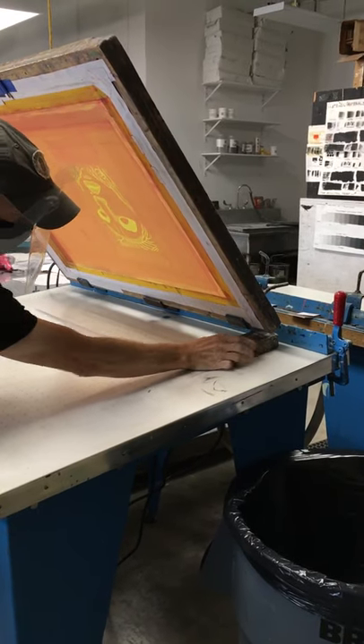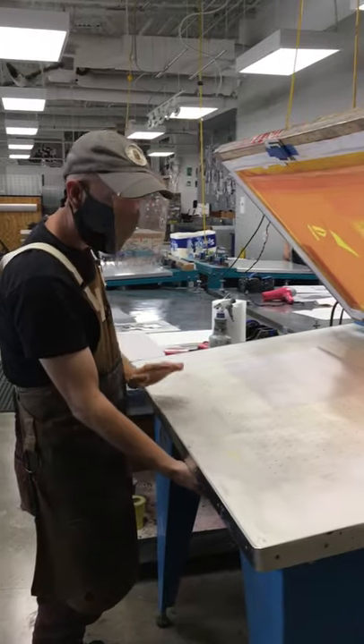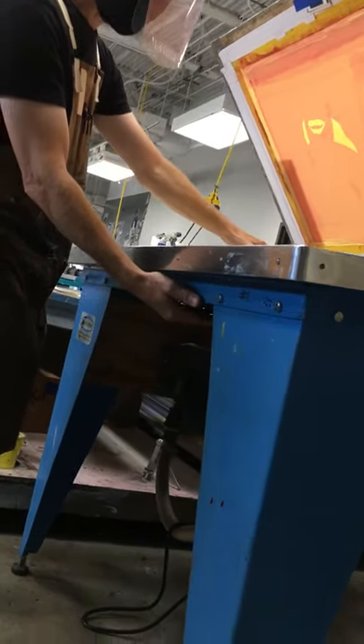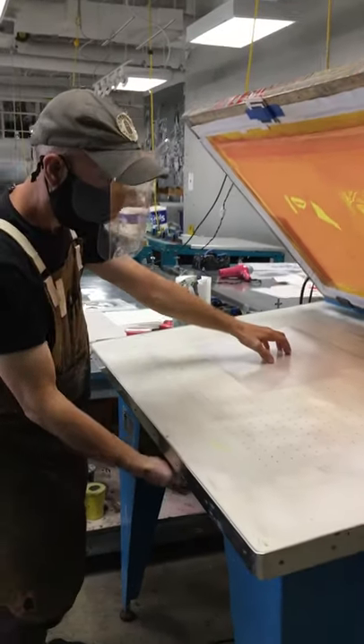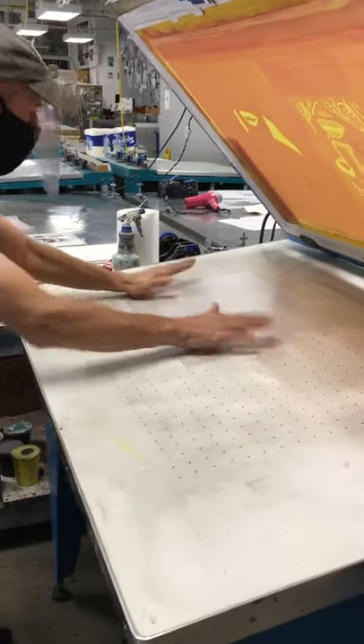The block always goes beneath the hinge — not the screen itself, but put it under the hinge. Now I'm going to turn on the vacuum table so that while I'm taping the Artex down it's going to be sucked down. Engage it nice and flat.